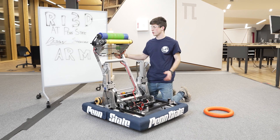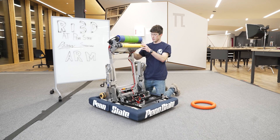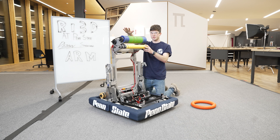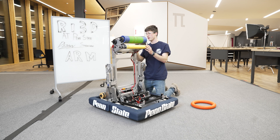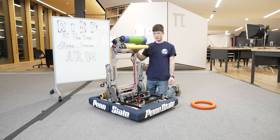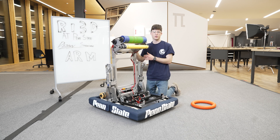Our initial hope was that we'd be able to score in the trap as well with this arm when we were prototyping it. When the arm is straight up and down and we're climbed all the way up we were hoping to reach that, but we weren't able to get there. The trap is a very hard challenge, and we're not sure you'll be able to do it with just a rotating arm that doesn't have some sort of linear extension built into it as well.